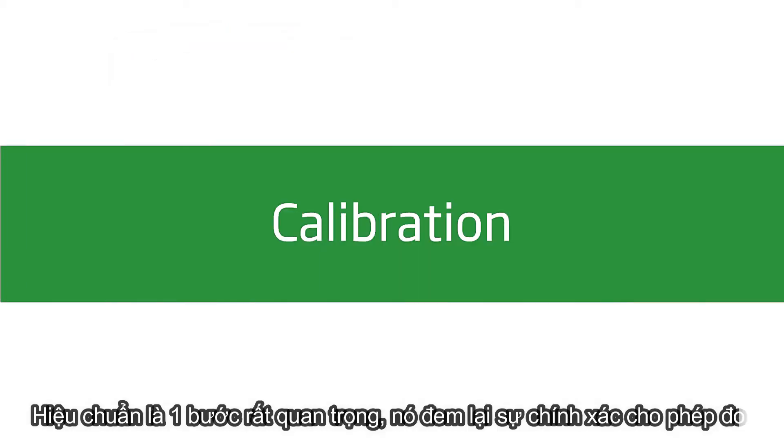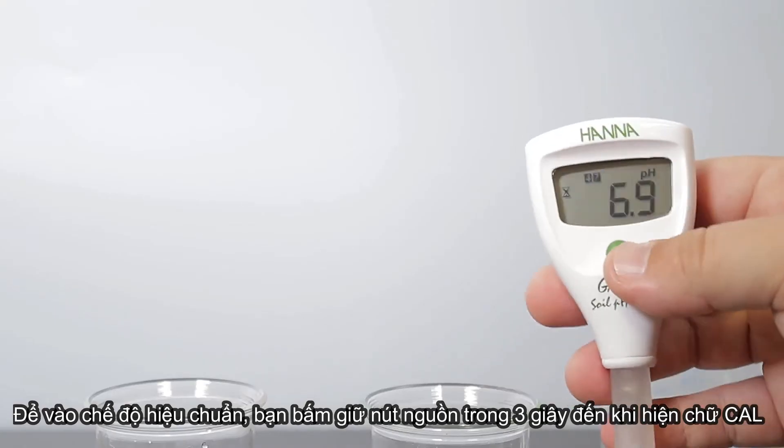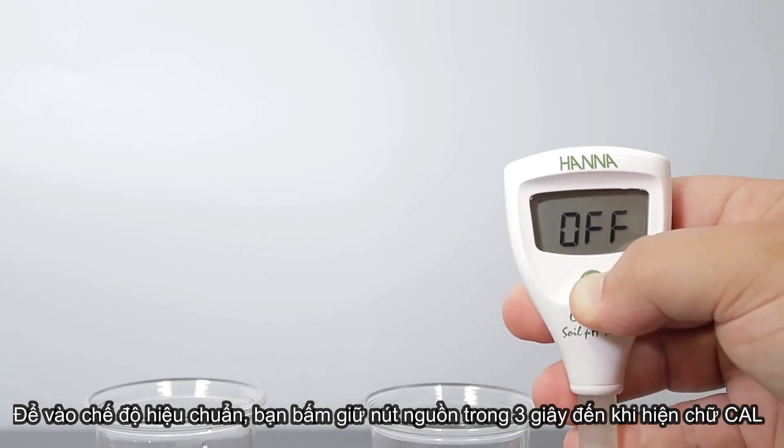You are now ready to begin calibration. Calibration is an important step in ensuring accurate results. We recommend calibrating before each use. To calibrate your tester, press and hold the button for 3 seconds until Cal appears on the screen.